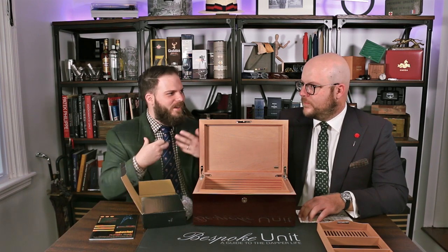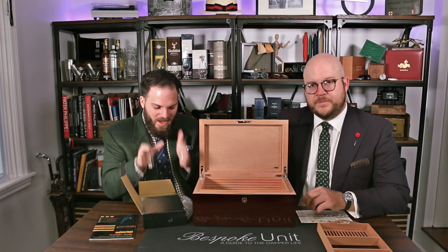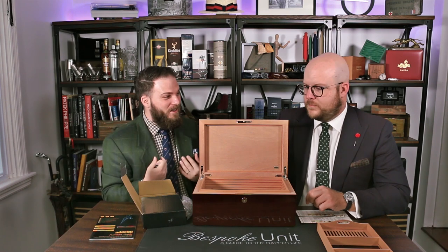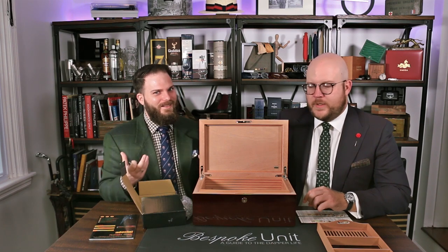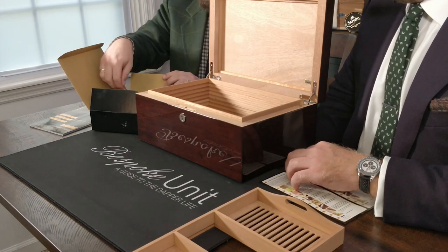So if you're very particular and you like a very organized humidor — and I'm kind of like that, I think you are too — this is the thing for you. All these different options and devices. Pretty great.